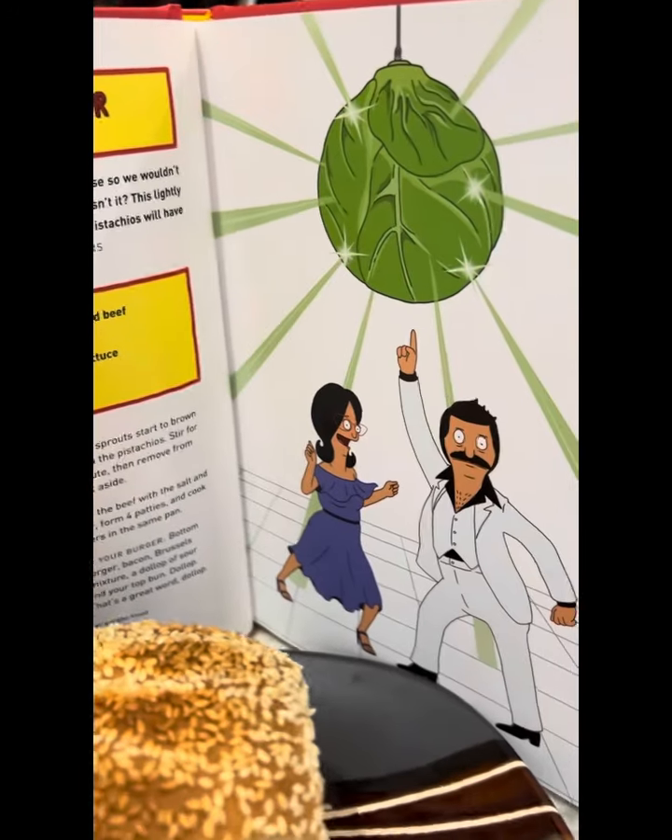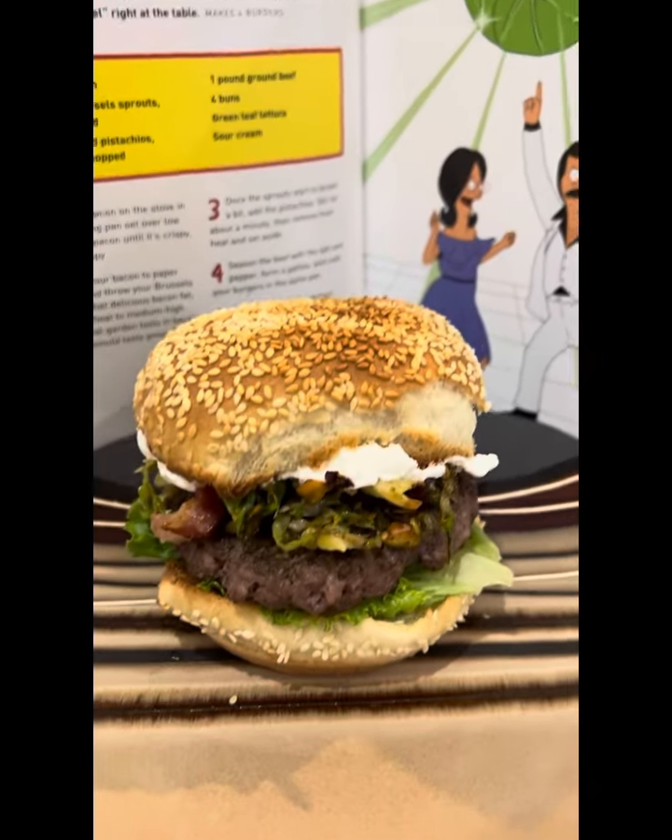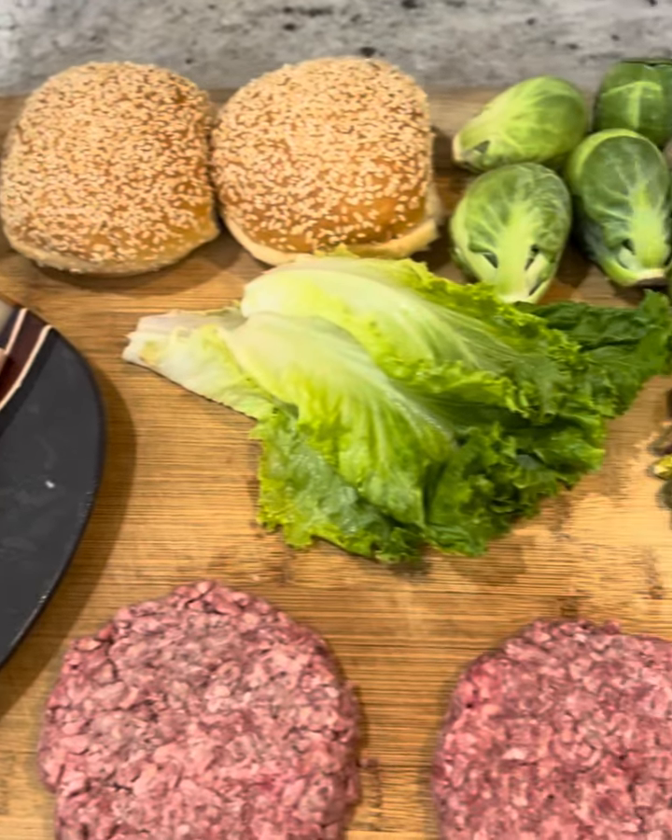I got another burger for you. It's the Do the Brussels Burger — a burger with a Brussels sprout mixture, sour cream, lettuce, and bacon. It's going to be awesome.